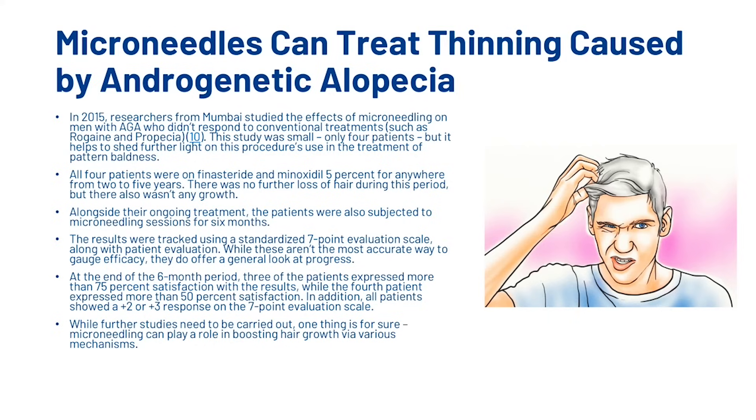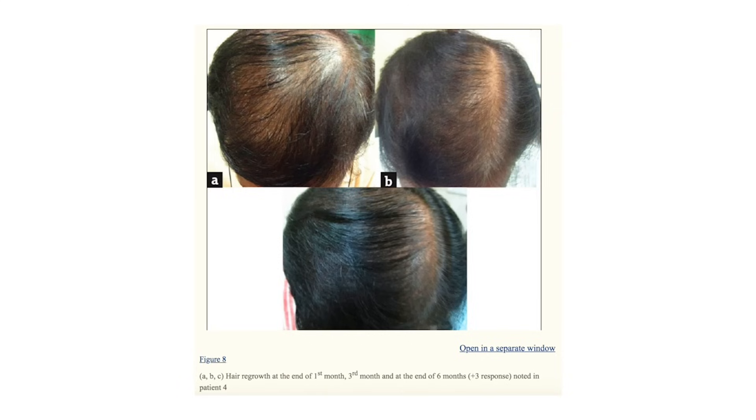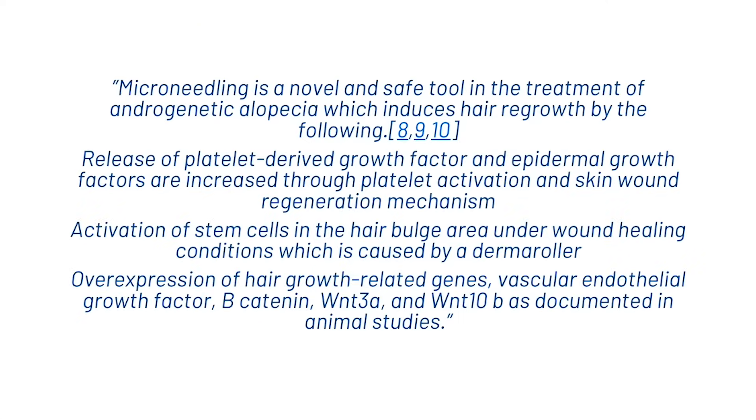While further studies need to be carried out, microneedling can play a role in boosting hair growth via various mechanisms. Pictures A, B, and C from the study show hair regrowth at the end of the first month, third month, and sixth month respectively — showing fantastic results. The study concluded that microneedling is a novel and safe tool in the treatment of androgenetic alopecia, inducing hair regrowth through: release of platelet-derived growth factor and epidermal growth factors through platelet activation; activation of stem cells in the hair bulge area under wound healing conditions; and overexpression of hair growth-related genes including vascular endothelial growth factor, beta-catenin, WNT3A and WNT-beta, as documented in animal studies.